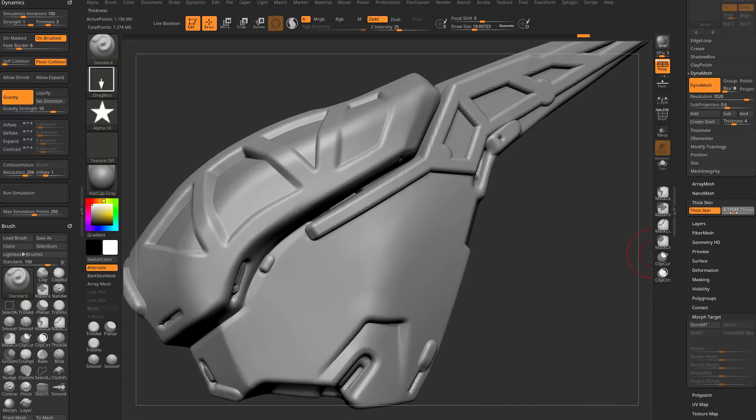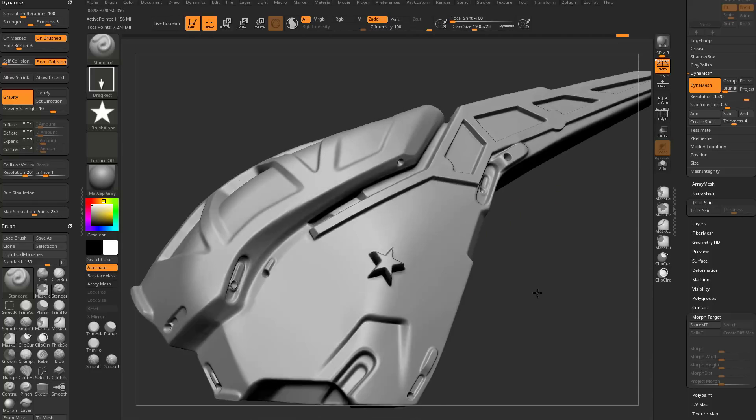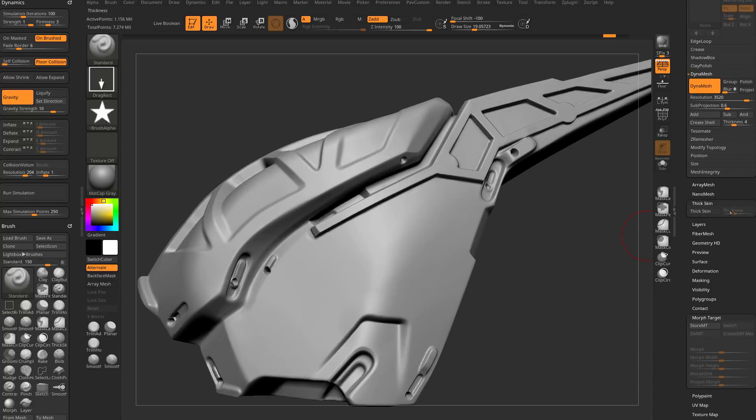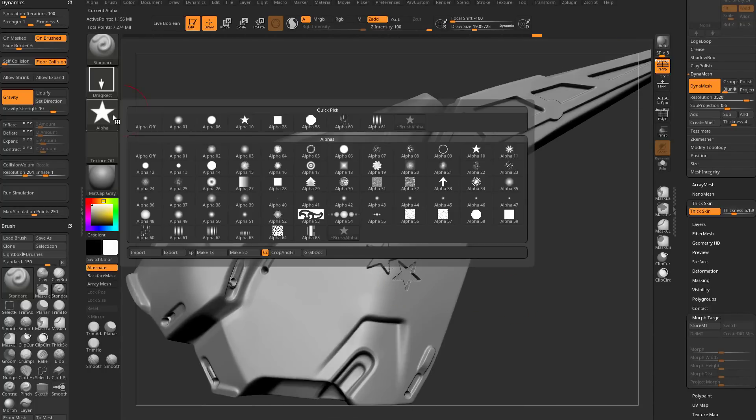With the star alpha, you need to allow some wiggle room — change thickness back to about five. You'll notice it fades at the edges due to focal shift. There's a big red circle and a smaller red circle on your brush. If you go to Focal Shift and bring that smaller circle toward the big one, more of the alpha comes through. Set Focal Shift to negative 100 to get the full effect. With intensity at 100, thick skin off gives you a big star — thick skin on at depth 5 caps the result.